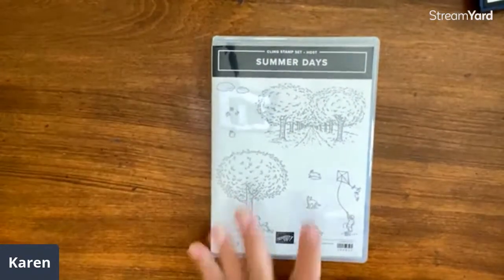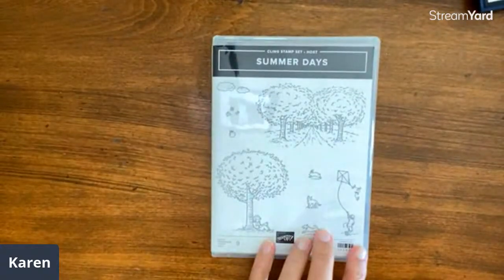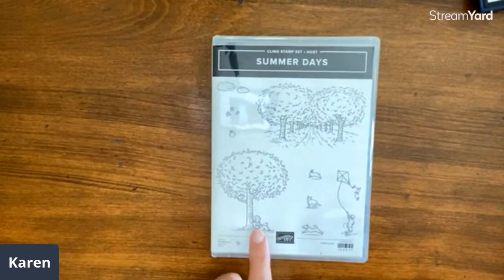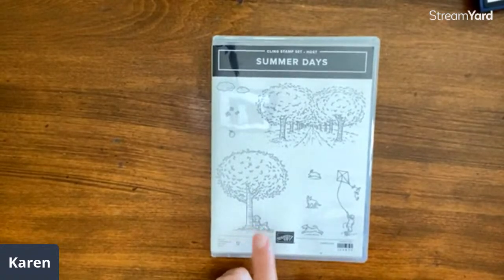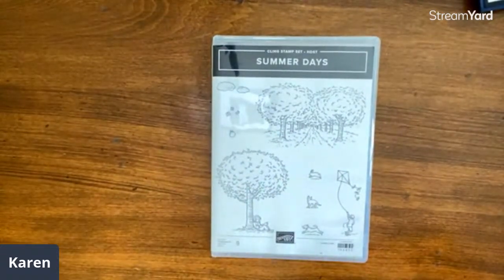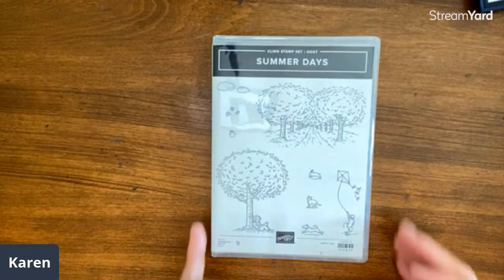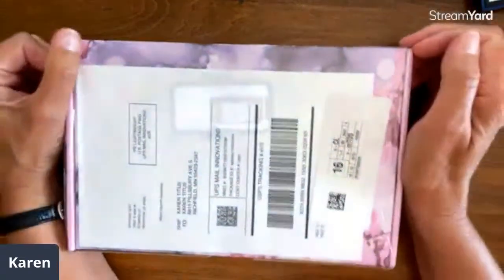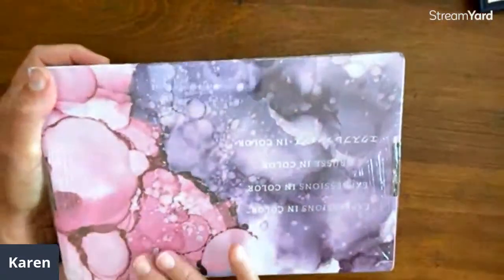We had lots of fun comments, including somebody who said this stamp set was perfect because it's how her 10-year-old granddaughter would spend her summer — how cool is that! The winner of the drawing is Elizabeth Niemeyer, so please message us your address and that goes in the mail to you.